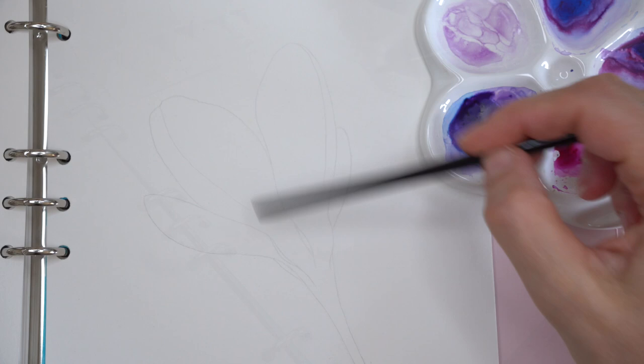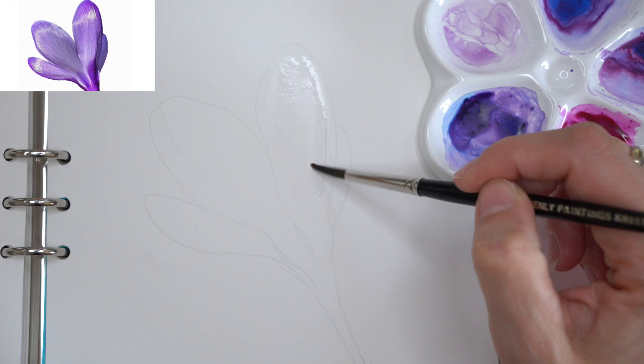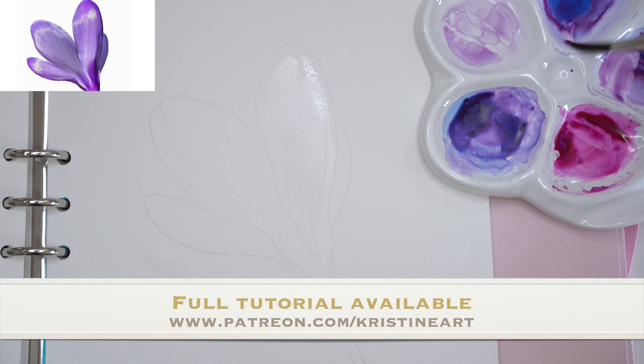Starting first with the crocus flower which will not have white paint, as I do paint usually. One petal at a time. Starting with a clean water layer — be sure that your water is clean after mixing watercolors. I will be using our pre-mixed watercolors: ultramarine blue, permanent rose, and ultramarine blue and red violet.